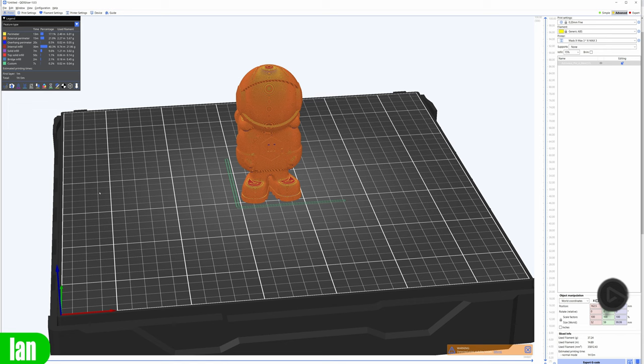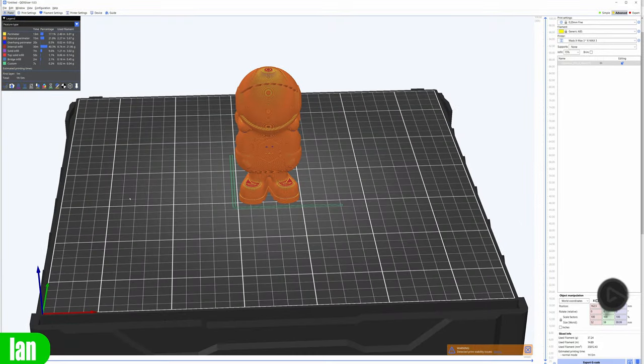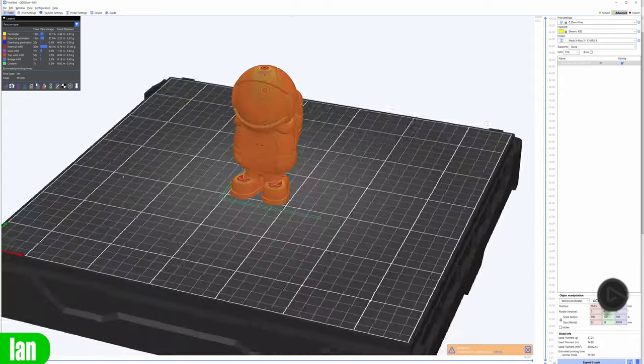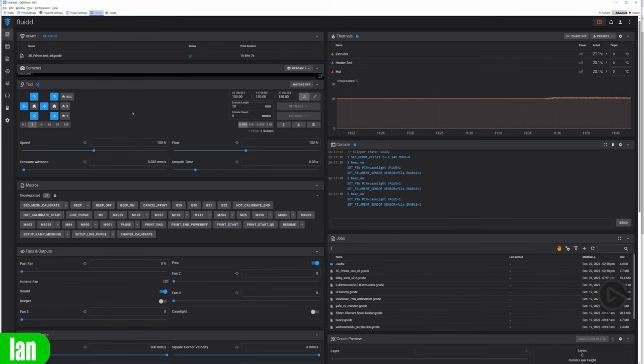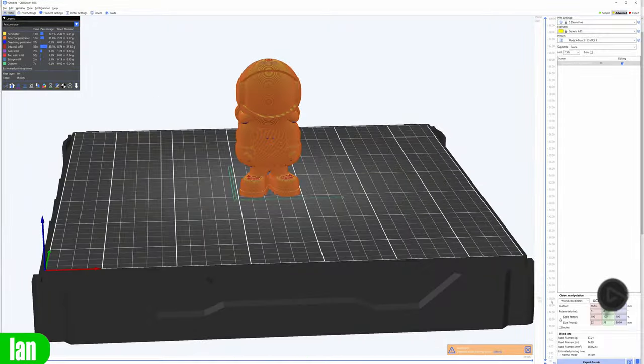With regards to software, the X-Max is largely based on the open source community's work. The printer runs Klipper as its main operating system, and the slicer is based off PrusaSlicer — which itself is based on Slic3r — so it has all of the usual functionality you'd expect. You have a Devices tab giving access to Fluidd for control over Klipper via Wi-Fi, similar to what we see on the Creality K1 series. You can slice, then wirelessly send G-code to the printer.